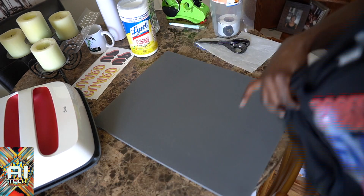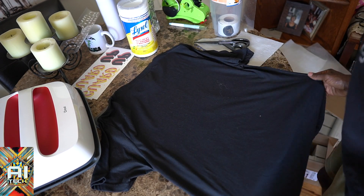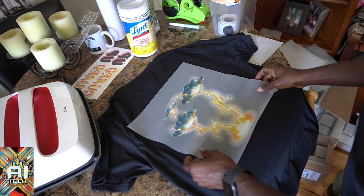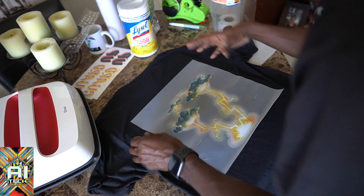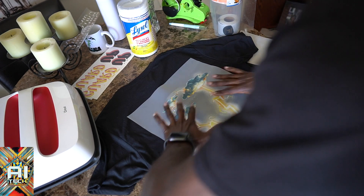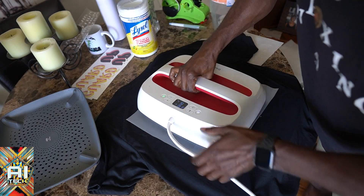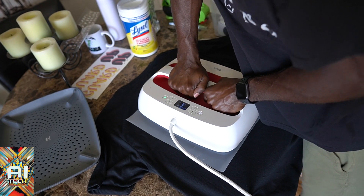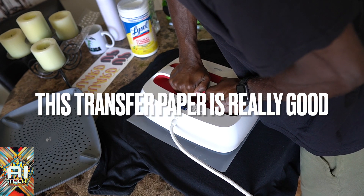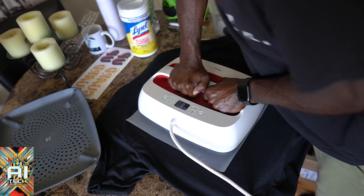So now we're gonna flip it over to the back and we're gonna do the back. That actually looks really good — I actually like that. We're gonna do the back, and basically we're putting the lightning on the back now. The clouds are right there — you see the lightning is striking. Pretty dope. So what I'm gonna do is turn the heat press the long way so I can do the whole thing in one shot. Extra firm press, 15 seconds — hopefully it doesn't give me any issues like it did the first time.